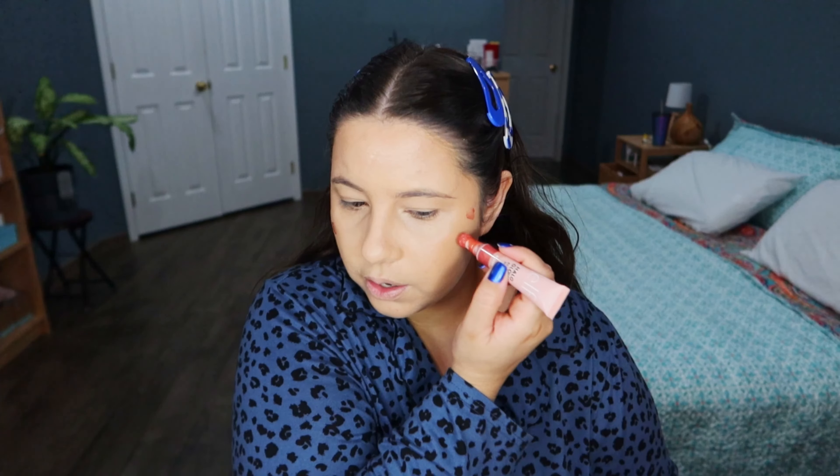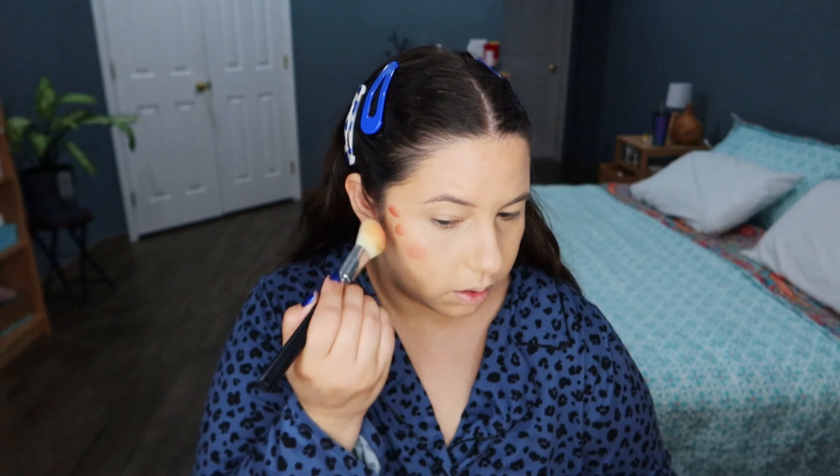I need a little bit more coverage in some areas, so I'm going to use the Hydrating Camo Concealer. And I'm just gonna blend with the same makeup sponge.